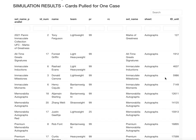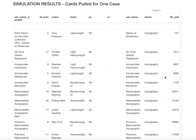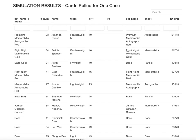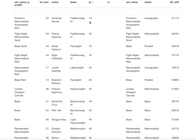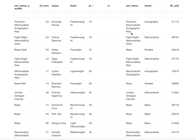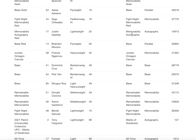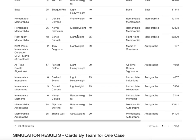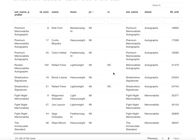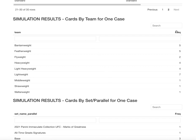Now my simulation results — I break a case, which is 30 cards, and here were the results. Filtering by print run: I didn't get any one-of-ones, which kind of stinks, but I did get an Amanda Nunes numbered out of 10 — premium memorabilia autograph red. That's pretty cool, I bet that's a cool card. Most of these are autos. Here are the results for my one case broken by print run — there are a couple of rookie cards in there as well.